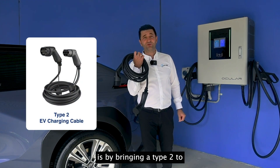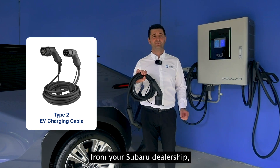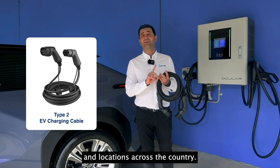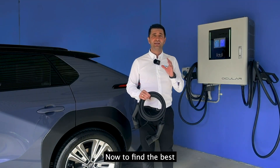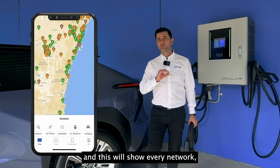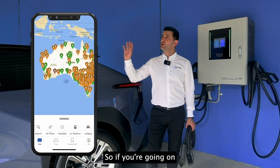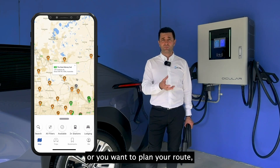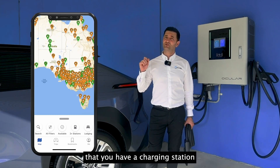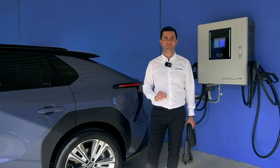The other public charging method is AC charging using a Type 2 to Type 2 cable, available from your Subaru dealership. This lets you use the smaller destination chargers found at shopping centres and locations across the country. To find the best public charger, use the app PlugShare — it shows every network, every charger, and availability. If you're going on a long-distance trip, download that app, plan your route, and locate charging stations along the way.